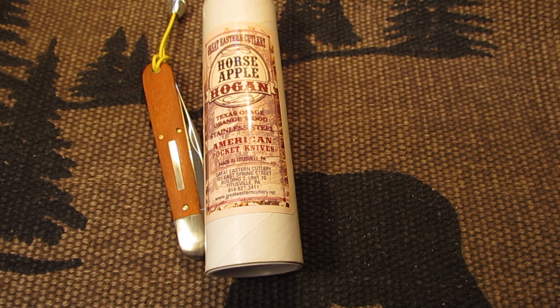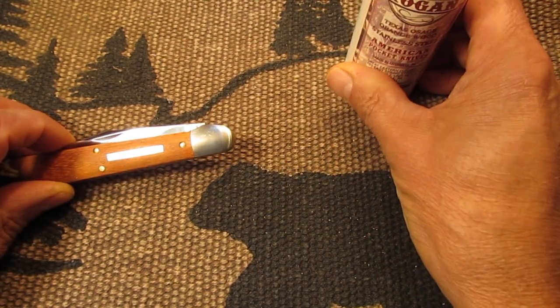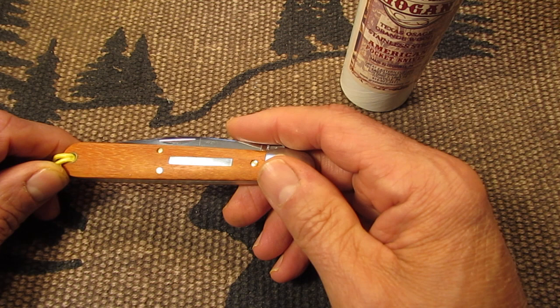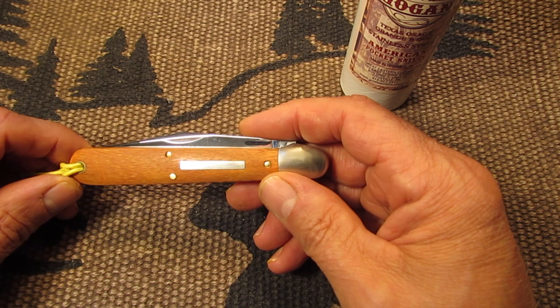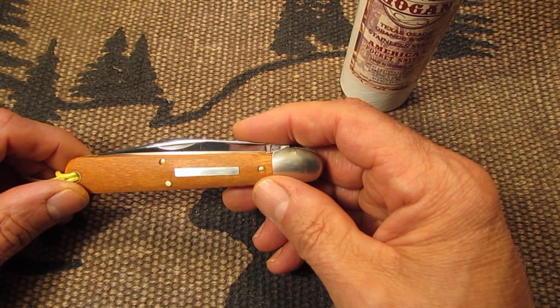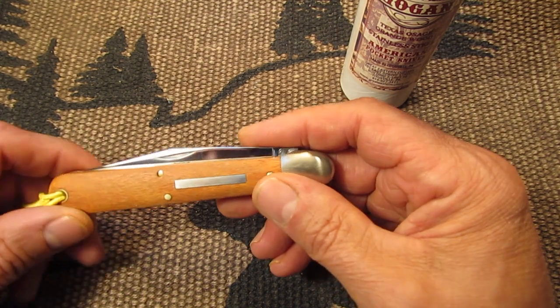Osage Orange is stronger and harder than even white oak. It is very decay resistant and was used on wagon wheels, railroad ties, fence posts, bows, and knife handles — it is highly durable. It was prized wood, and it's kind of scarce now. It's not used for large pieces of lumber anymore, mostly for knife handles and smaller items.